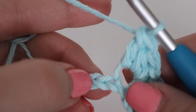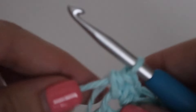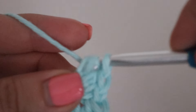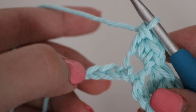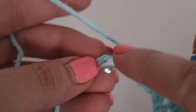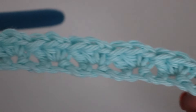Continue repeating that all the way across until you have three chains remaining. At the end of your row, skip two chains and in that very last chain, go ahead and make a single crochet. Here is what your first row is going to look like.